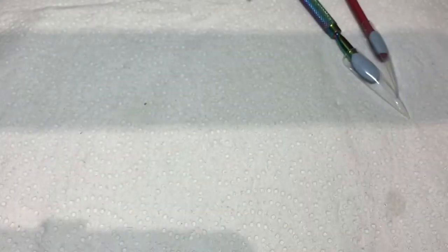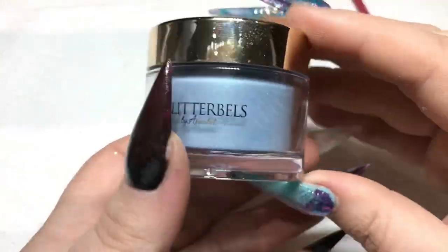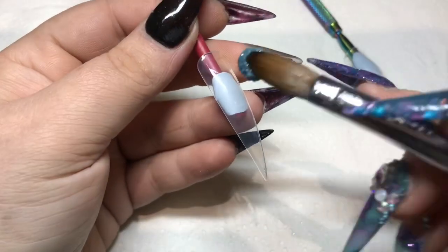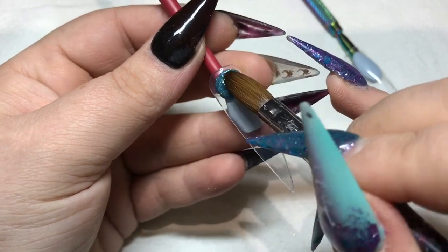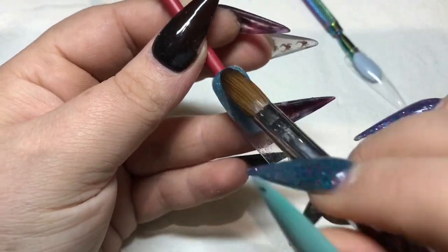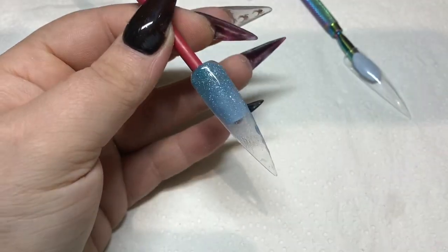So that is Dusky Pink and she is gorgeous. This one is Mermaid Tears — some of my pots don't have stickers on the bottom because I got them before Annabelle released them and she didn't have the stickers yet. This is Mermaid Tears and it is insane, so sparkly.